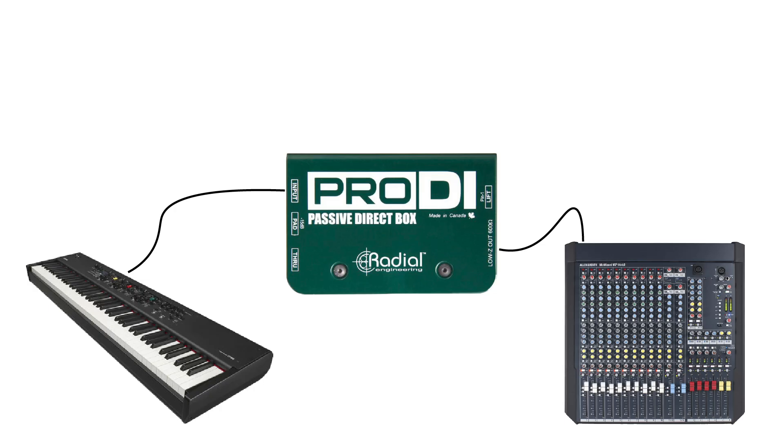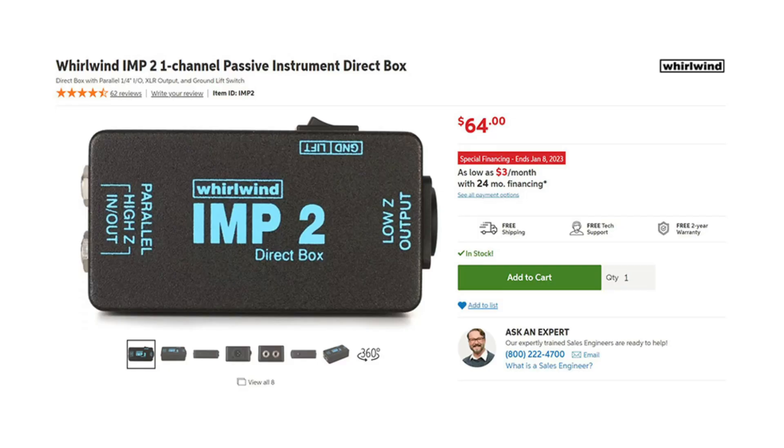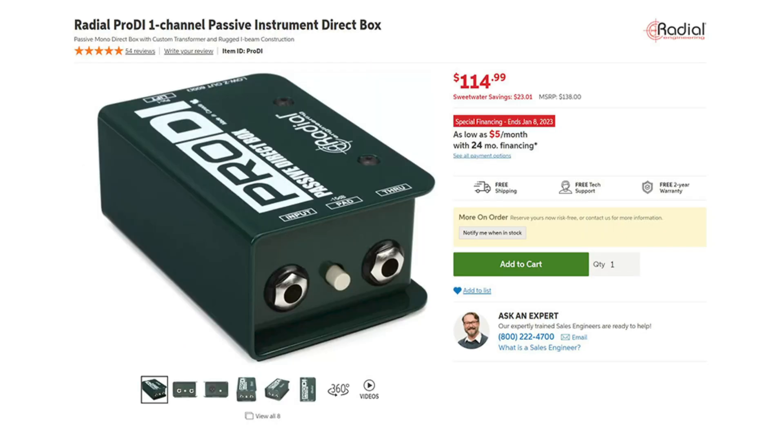So, which one is right for you? Well, it ultimately depends on your situation. A general rule is to use a passive DI for active sources and an active DI for passive sources. I encourage you to experiment though. I've had great results with passive DI's such as the Whirlwind Imp2 and Radial Pro DI on all kinds of sources, both active and passive.